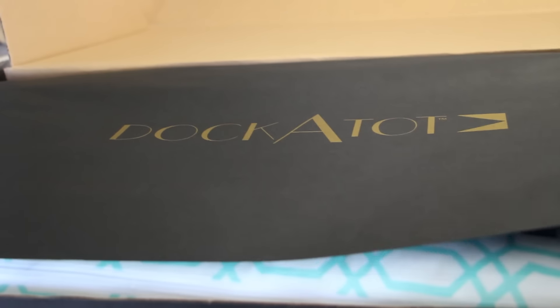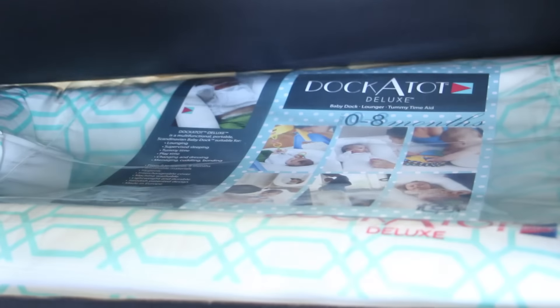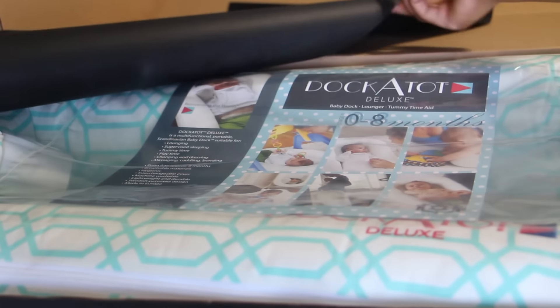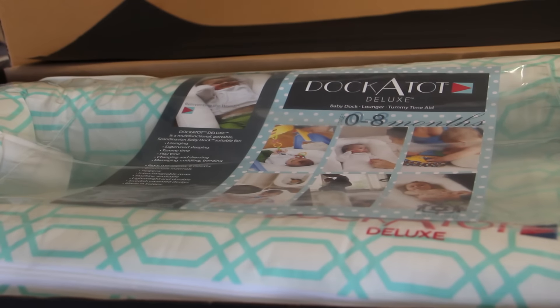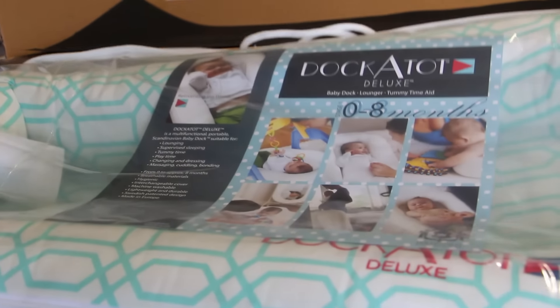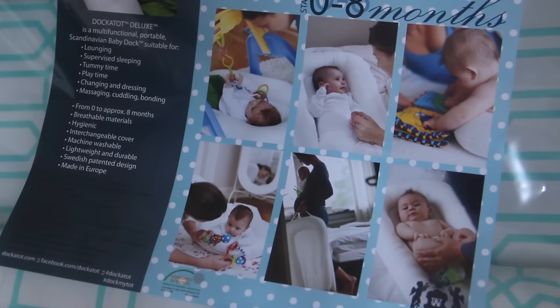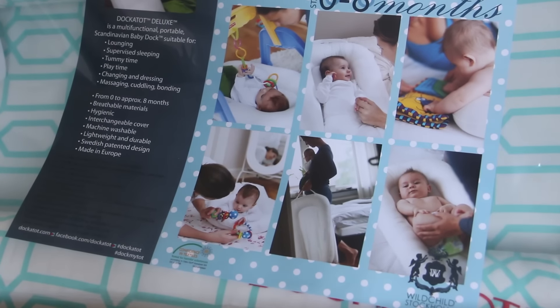I'm going to open it up right now and show you guys the two colors that I selected for both Zara and Zaya. There is some beautiful paper on top — it says DockATot. Oh, I love it, look at the color! This is the mint that I selected. This is the first stage, the Deluxe, which is good for 0 to 8 months, and this is what the size looks like. I absolutely love the color.